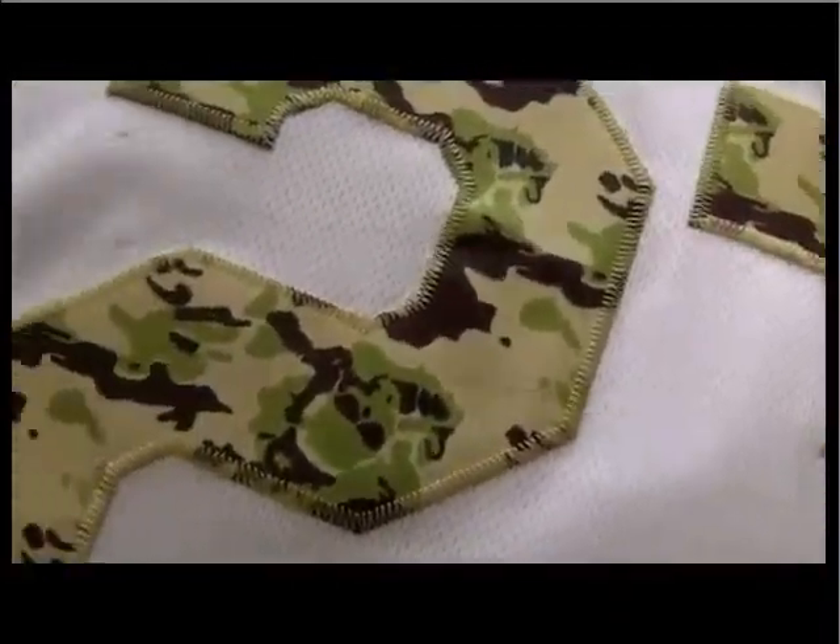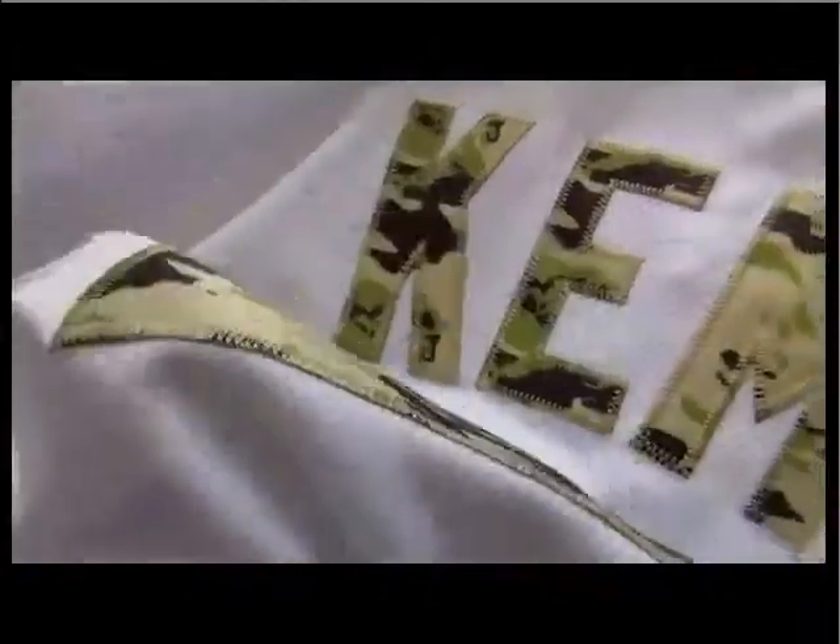And also the material — the material is just like the front. This is also the stretch fabric. Did you see that? This is the stretch fabric.